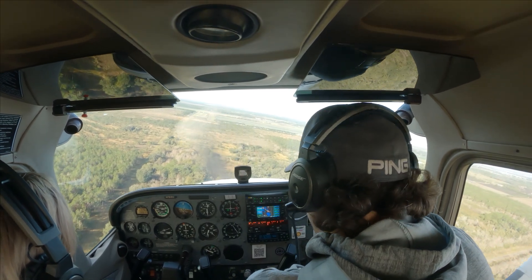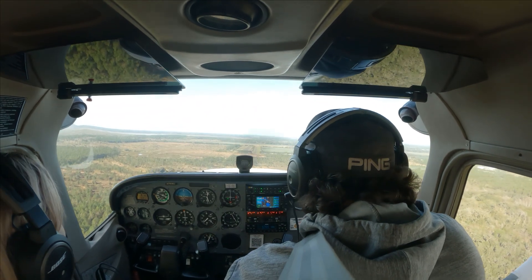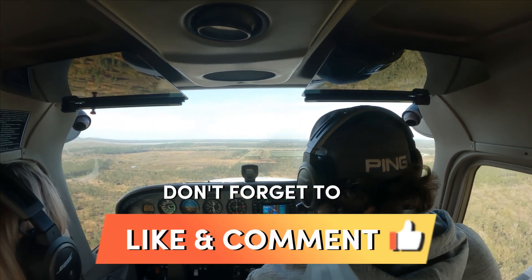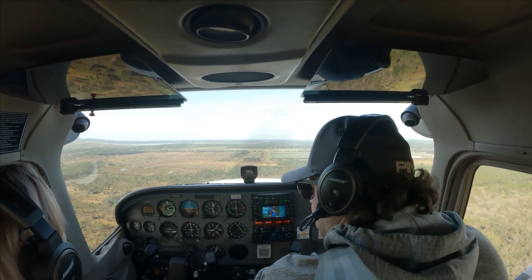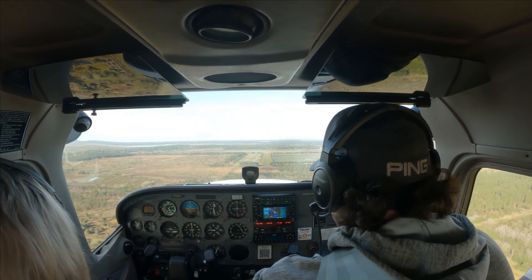We're going to go full power, fix my trim, and we're just going to go around. Orlando North traffic, Scott X781 Bravo Golf is going to be going around, Orlando North.